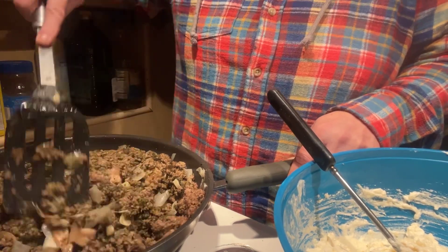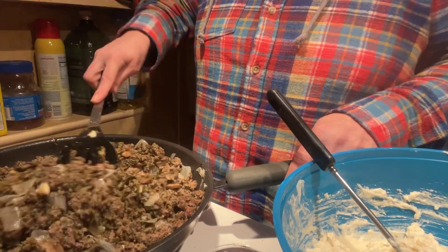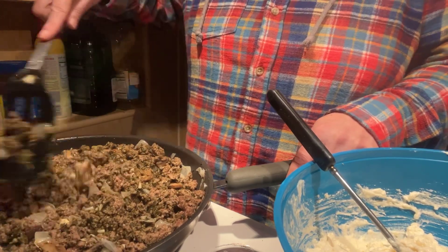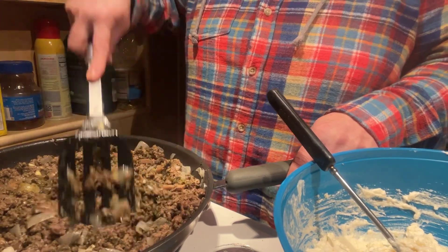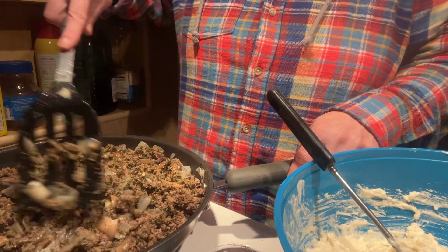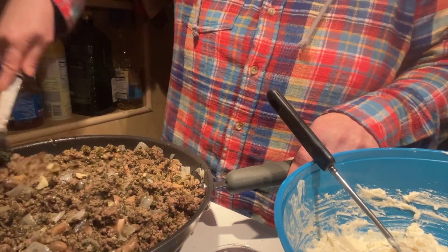Now a lot of people like to do it layer by layer — a layer of meat, a layer of cheese. Well, not this old girl. I put it all in there together, and that way you got it all the way through.